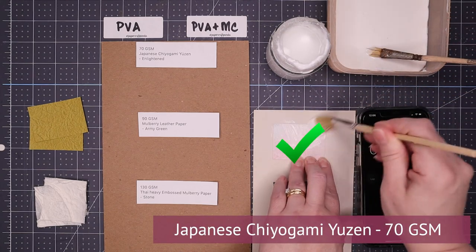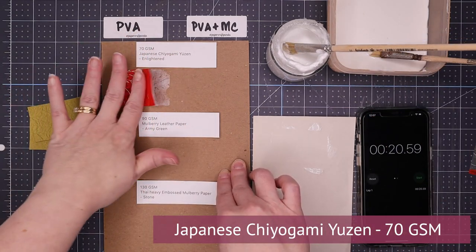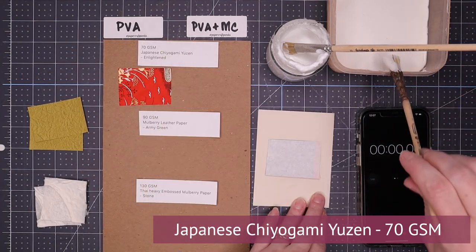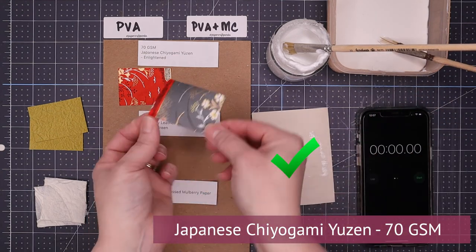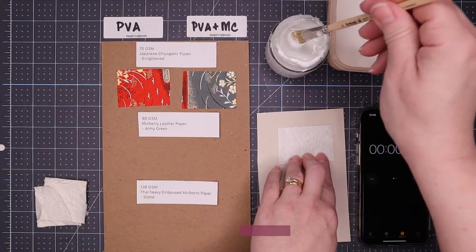Moving on to the last three. When we applied both adhesives to the chiogami paper, they both applied really, really well. And when I went to lift them, they both lifted really well too. So when it comes to PVA or PVA with methylcellulose, the chiogami paper does great. This is wonderful news because a lot of us use this type of paper, especially when we're just starting out.